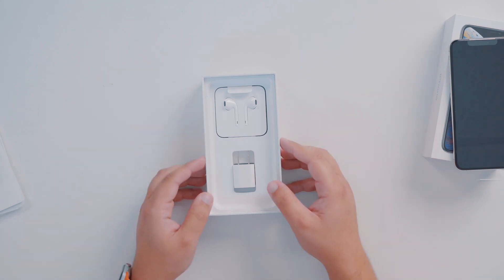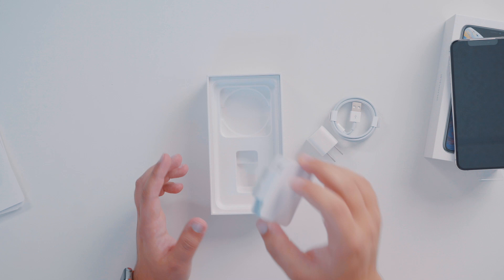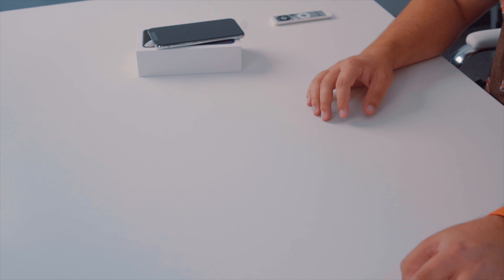One thing that is different this year is that you don't get the lightning to 3.5 millimeter dongle in the box. It costs roughly $9 on apple.com, so you can pick one up if you still need one. I know a lot of people are upset about that, but that's just the way it is. You do get everything else — your wall adapter, your lightning cable, as well as your EarPods. Nothing different aside from the lack of dongle.